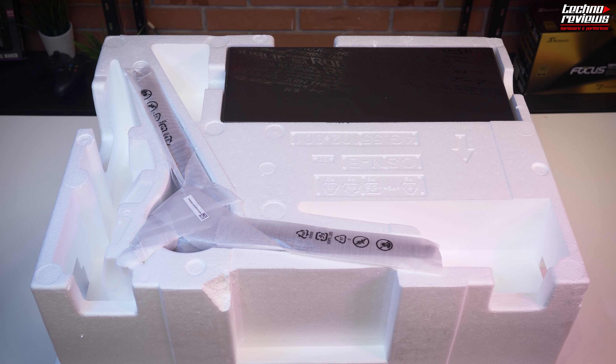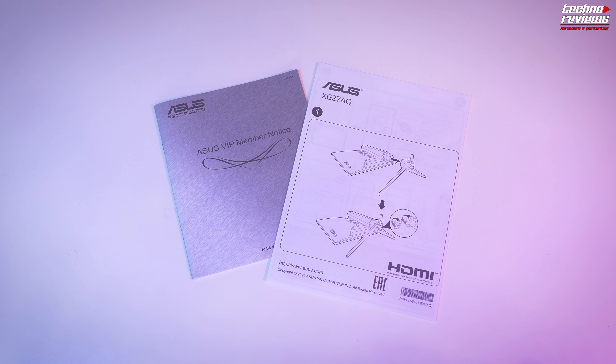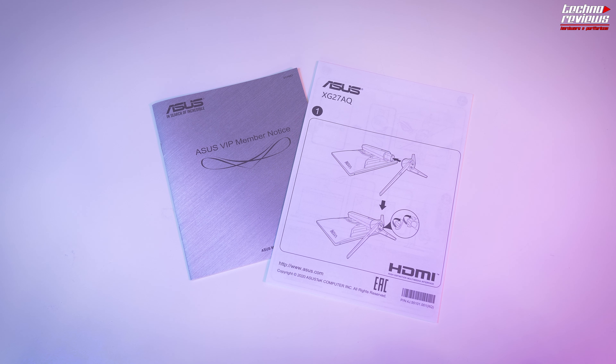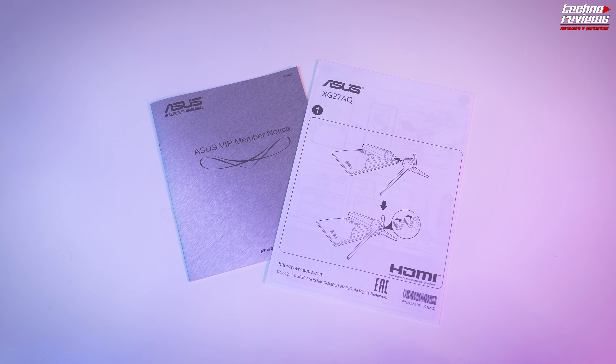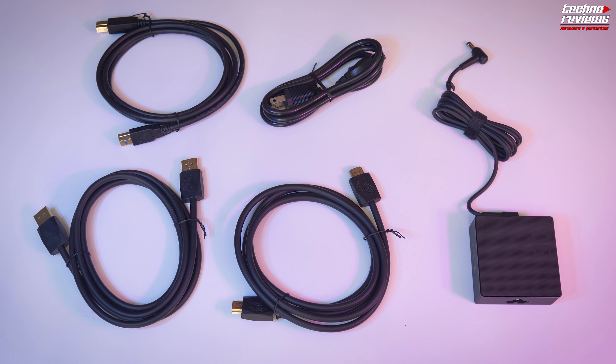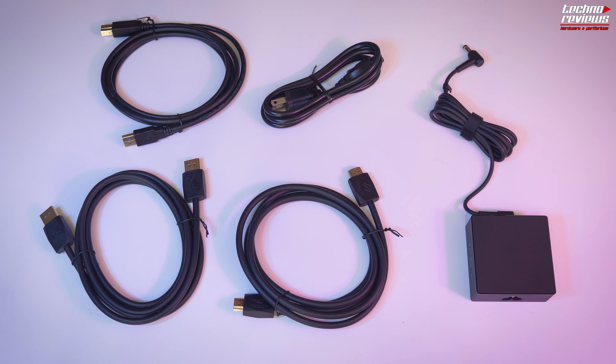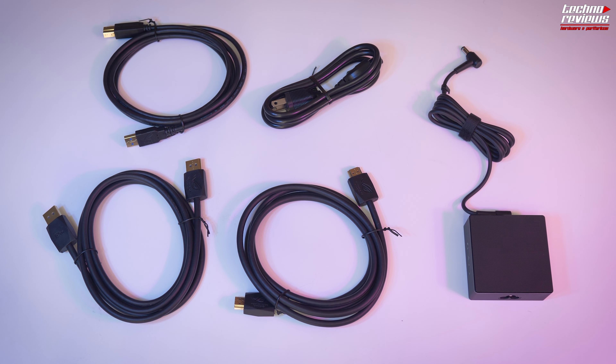The unboxing is quite simple. We have the stand legs of the monitor in a sleeve on the side, and we also have a box with all the cabling and accessories. In the accessories we have all the documentation, the cables, the installation manual, the user guide, the stickers, and also a warranty offered by the brand. In terms of cabling, we have a good variety, as it should be for these monitors. We have a DisplayPort cable, an HDMI cable, a power adapter, plus the power cable, and USB 3.0.